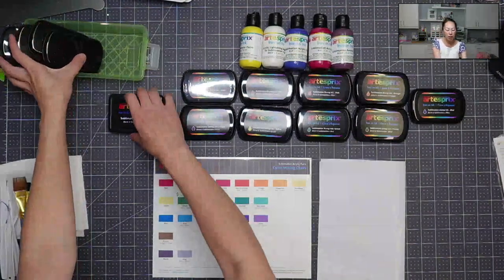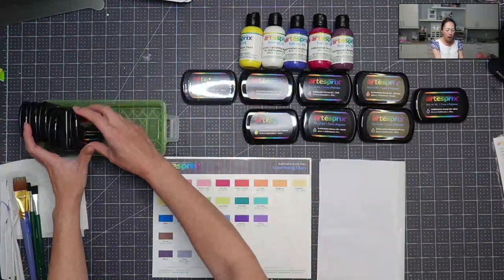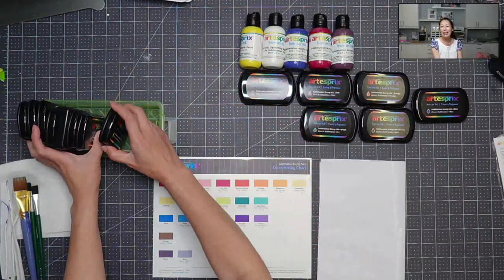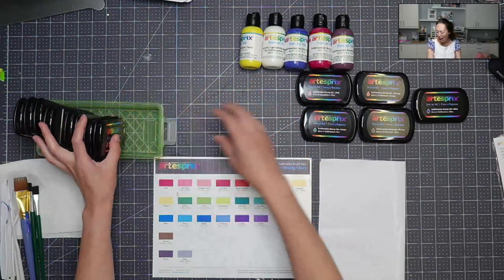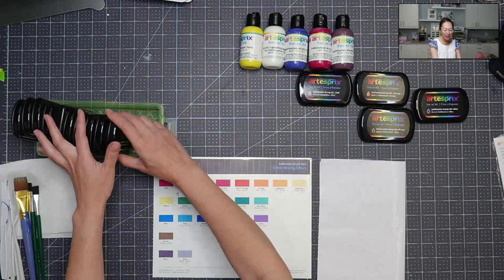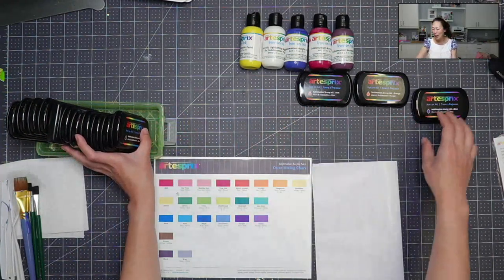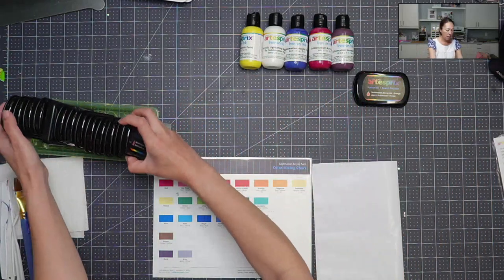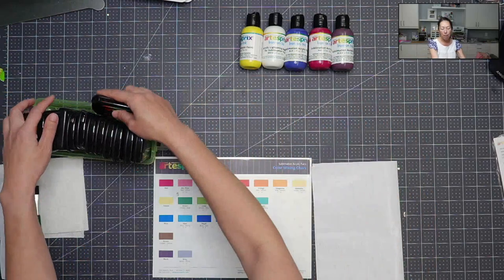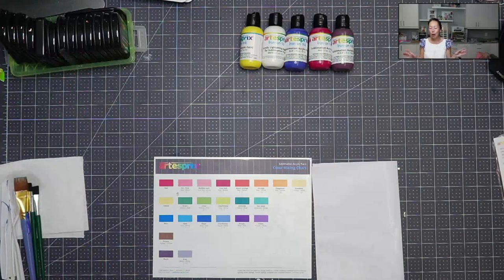Especially with kid projects — I'm going to put these away because we're going to be painting — I like things with their fingerprints. Now you can use these ink pads for fingerprint projects. They can be on ornaments and all that stuff that, as sentimental moms, like my parents love getting from my daughter's artwork.